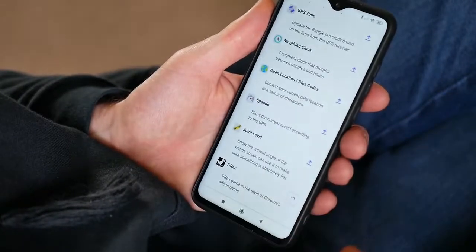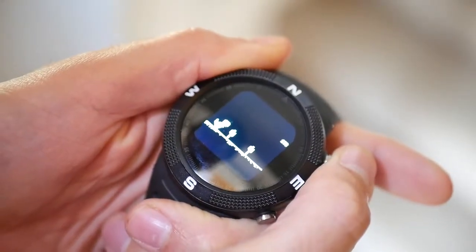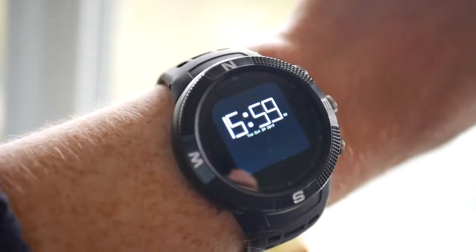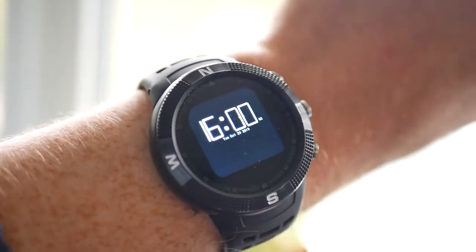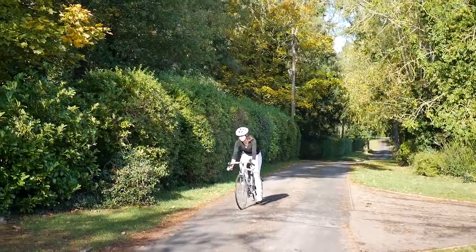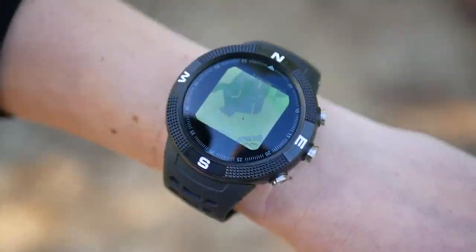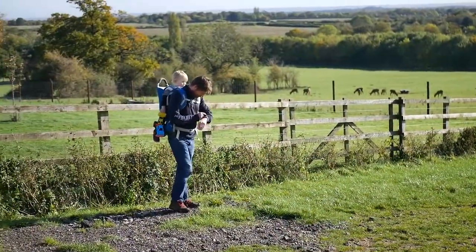It's the perfect device for makers to use in their projects, or for someone seeking an easily customisable smartwatch. Sure, it tells the time, but you might also want to control your phone, remember when to water your plants, or use BangleJS's GPS and Compass to point you in the right direction, measure your speed, or record your route on a map.